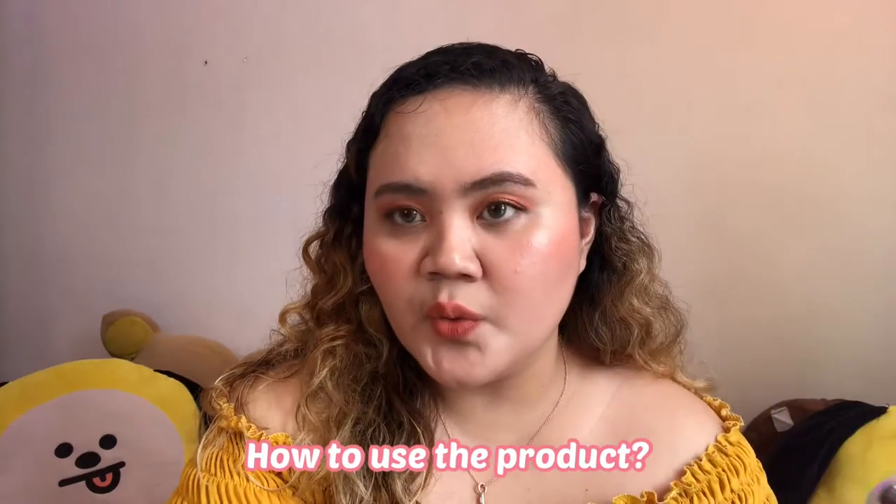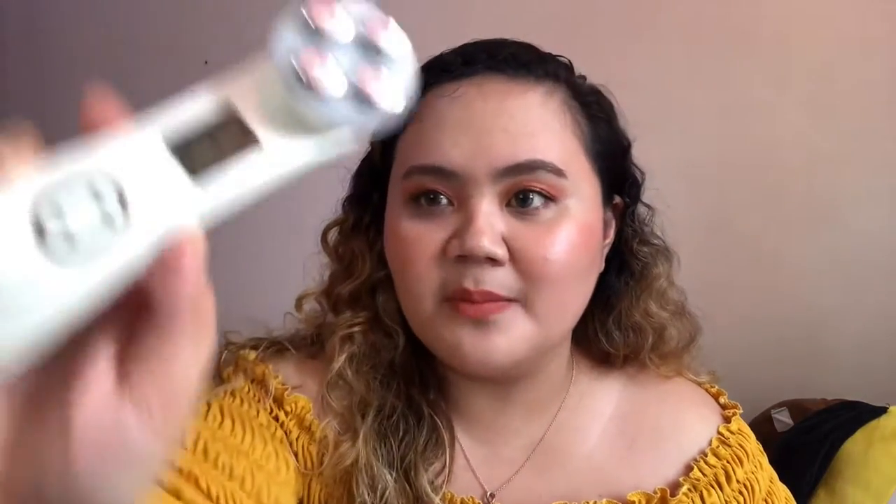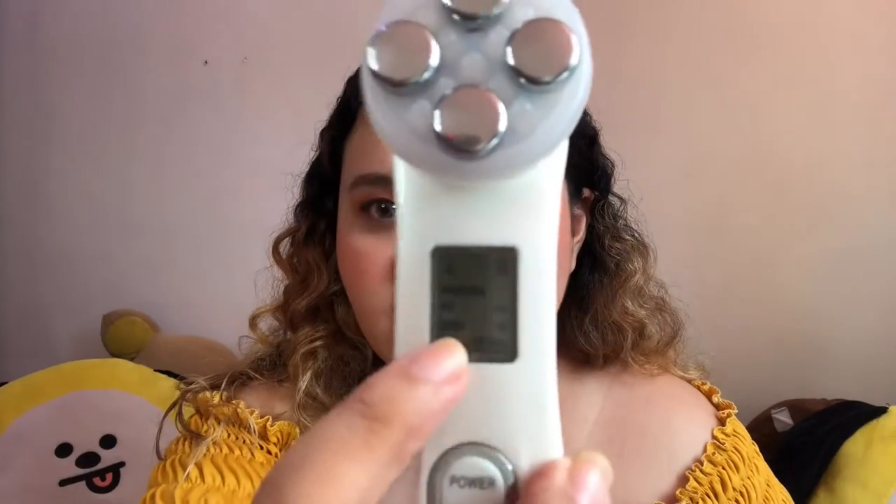Normally I use my tomato lotion or aloe vera gel to glide it on my face. You just put it on your face and then glide. It's only 10 minutes — it has a timer here, so after 10 minutes it automatically turns off so you don't overuse it.